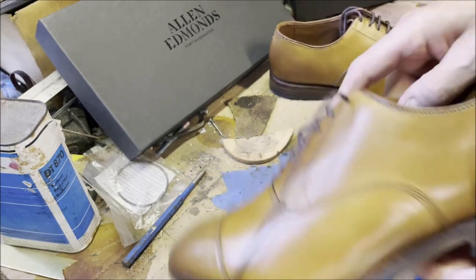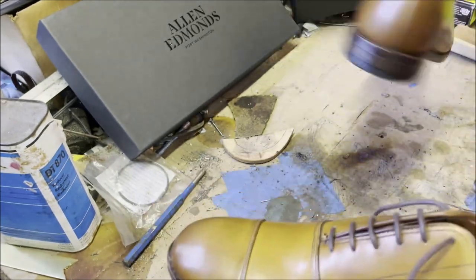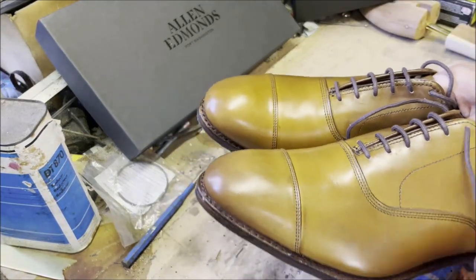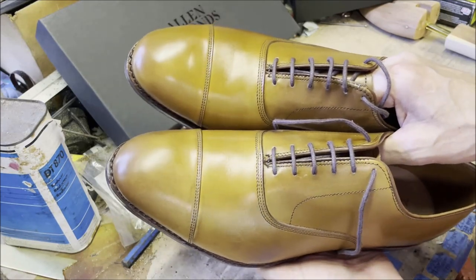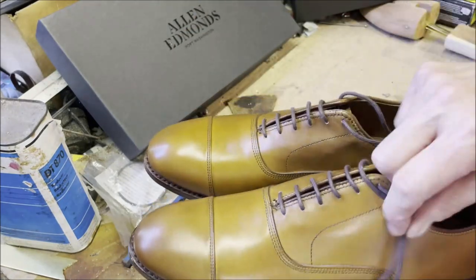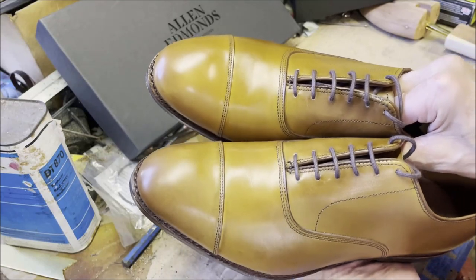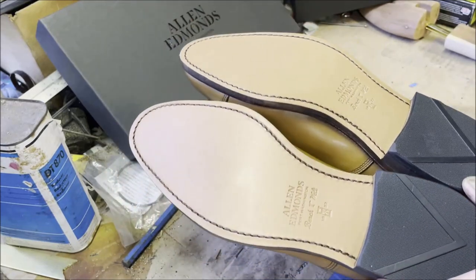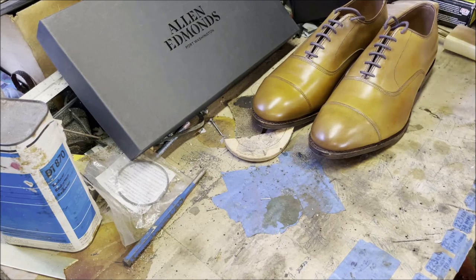Does Allen Edmonds have the same person making the left and right shoe? Yes — I've seen production videos and the uppers are made together, then lasted at a different phase by the same person. If we give these a scale from A to F, I'd give them an A minus. There's nothing I'd say should be better. Within Allen Edmonds' own range, absolutely an A.